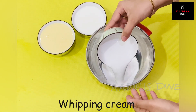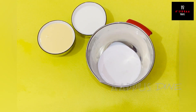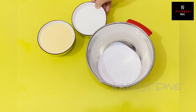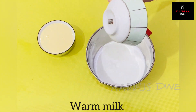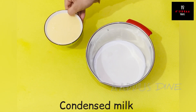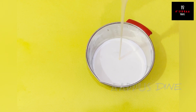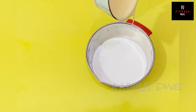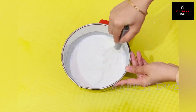Now I will use whipping cream for the milk mixture. I have whipping cream and I will add 1 cup of milk and 1 cup of condensed milk. Mix it all together with a hand whisk, adding a little bit of milk.